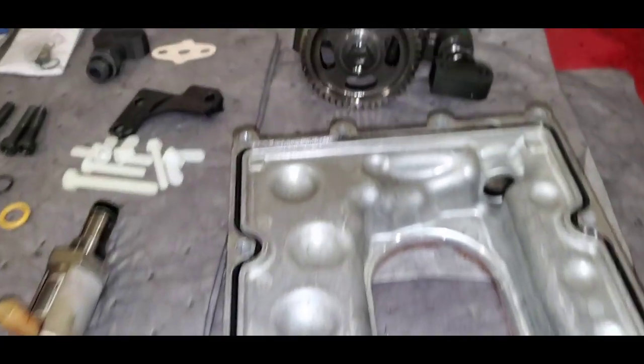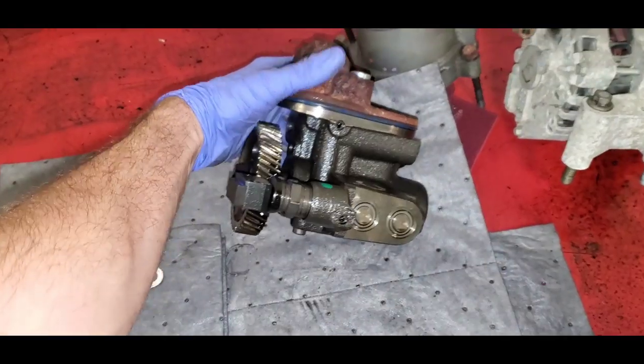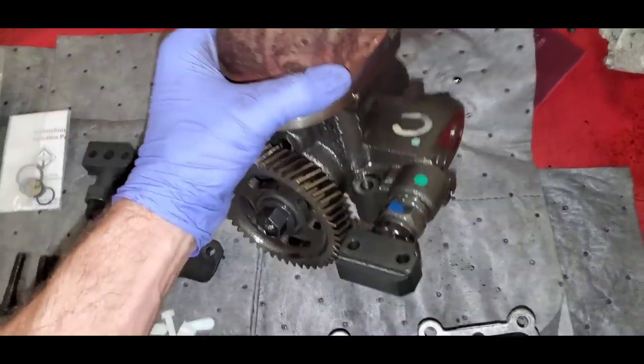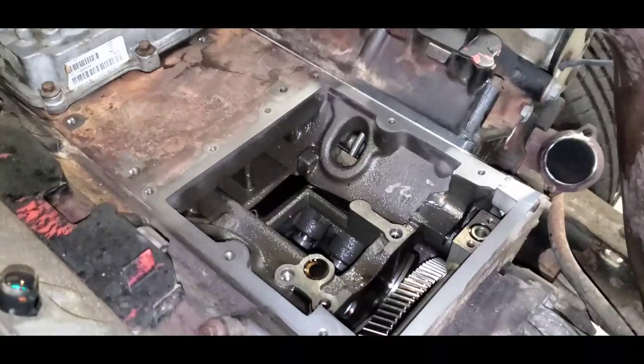Number one, welcome back to the channel. Does everybody know what that is? Six liter high pressure oil pump. You guys know where it goes? Right there.